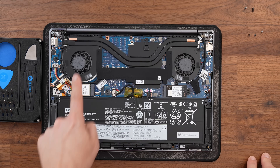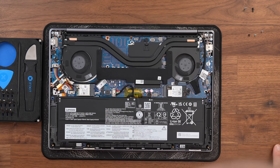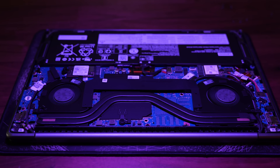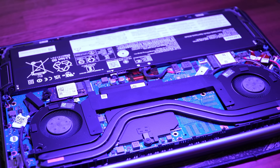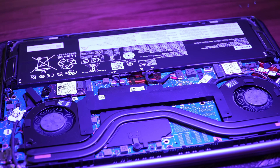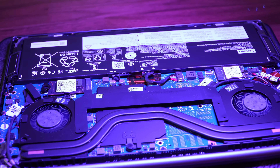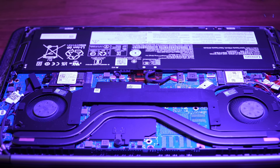Looking at the cooling solution, it's obviously a little bit thicker than the previous Lenovo Yoga, so we've got slightly thicker fans and a two heat pipe cooling system with twin fans pumping hot air through the hinge. This can take up to 55–60 watts through the Ryzen, which should hopefully give us some decent performance with this Strix Point CPU. Let's put it back together and take a look at the performance.